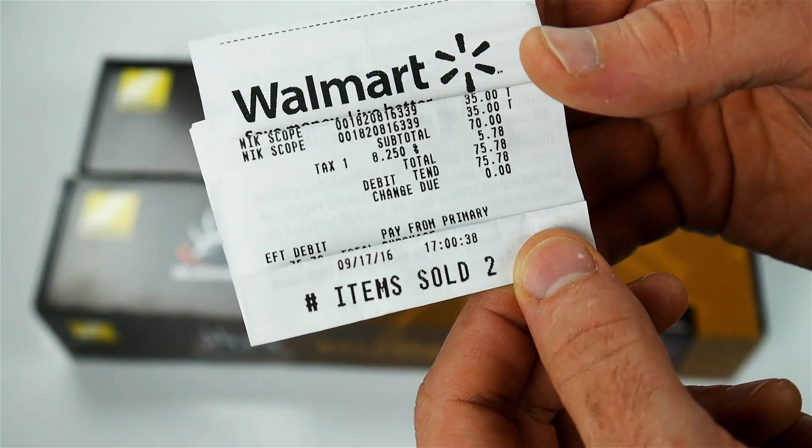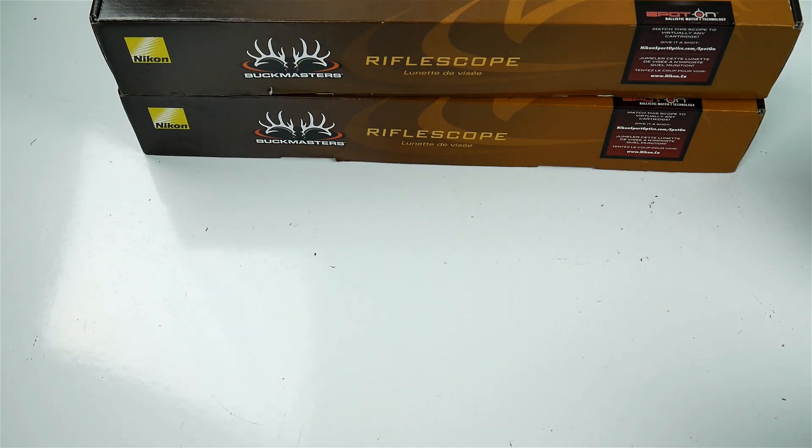This was on Saturday at 5 o'clock. So I went to another store and that price scanner there is just solid.